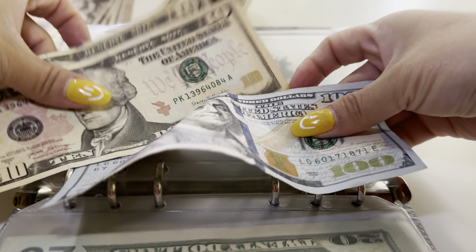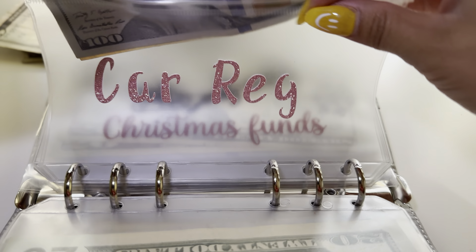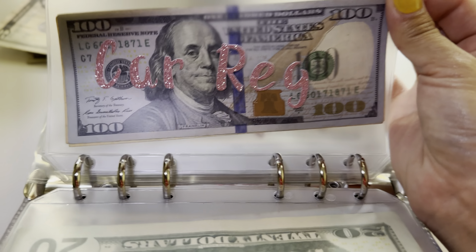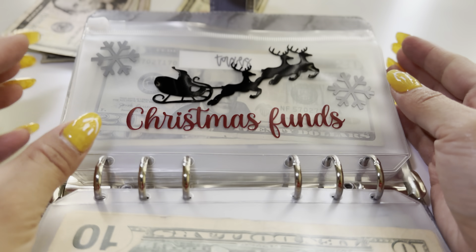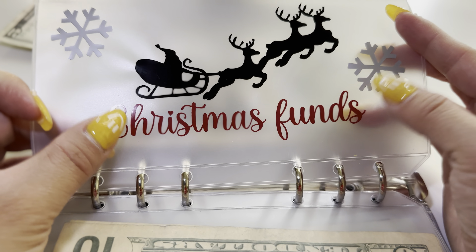Car registration gets $20 as well. We'll add two twenties and now we have $120 in car registration. My car registration is not due until August and I still have time to save.